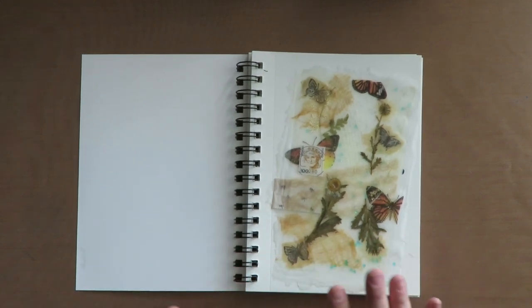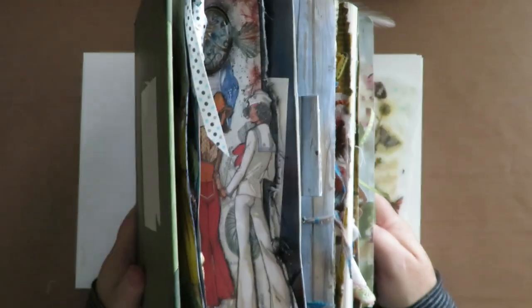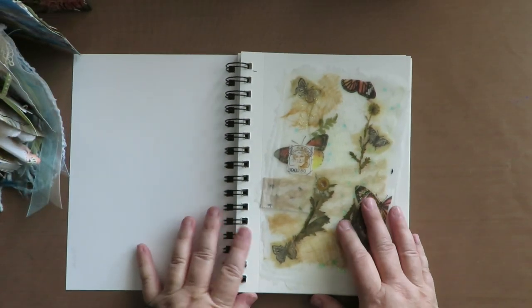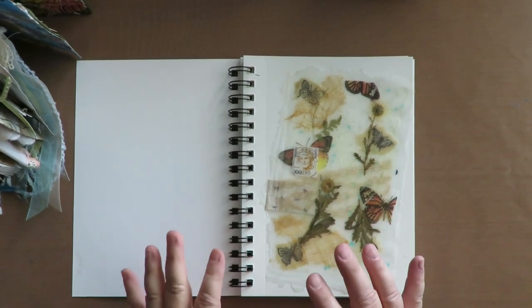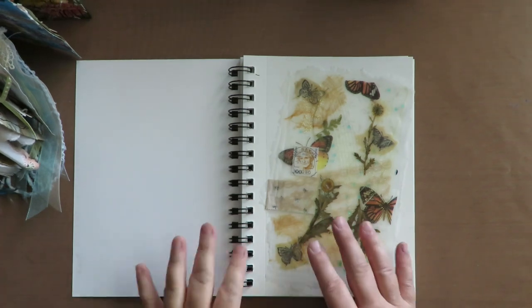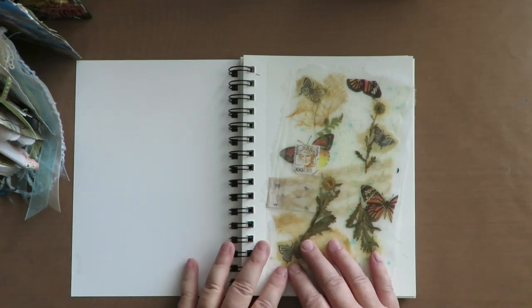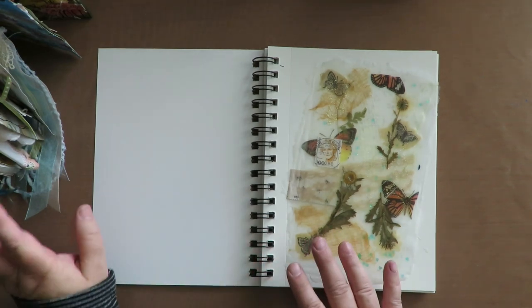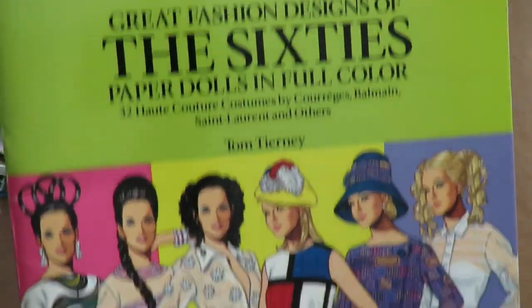Today's video is about finishing up my paper dolls book. It's been a project in the making for over a year — I've gotten off track and kind of forgot about it — so I'm pulling it out to finish it up. I want to do the cover, finish the pages, do a flip-through, and make it available to anyone who's interested. I'm going to use a 60s paper doll book to do something fun on one of the pages.